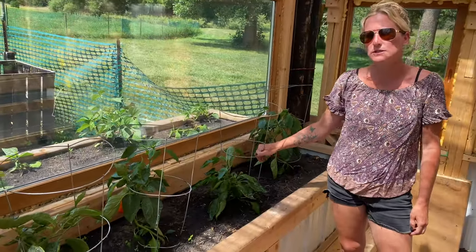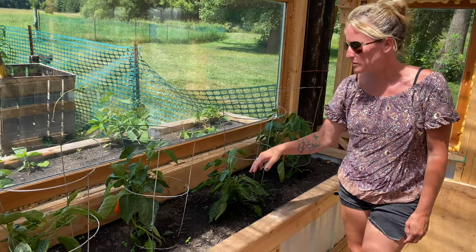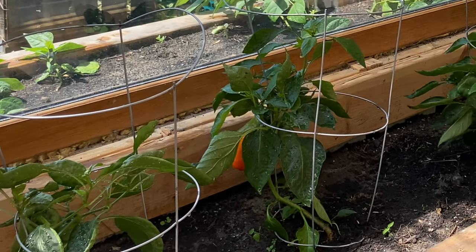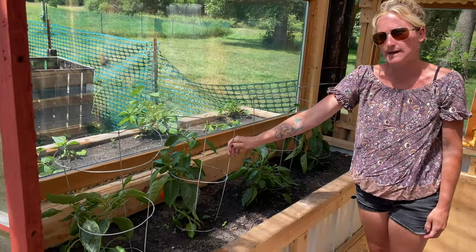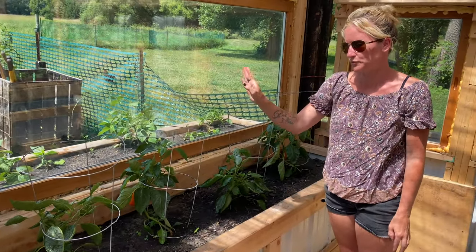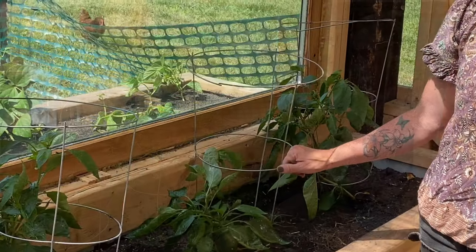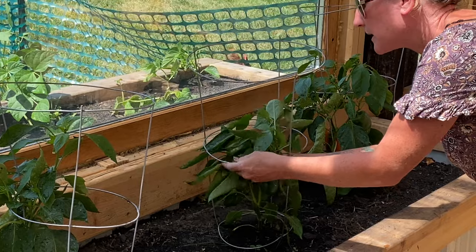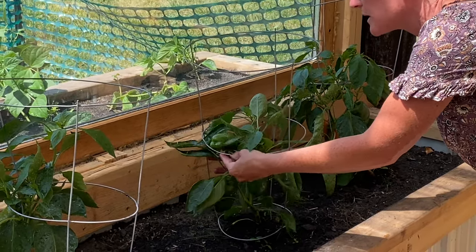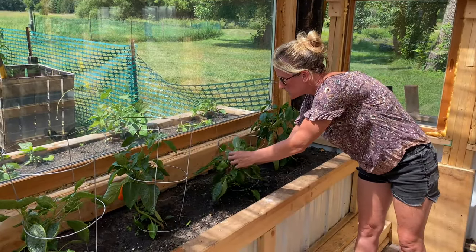Something we learned pretty quickly with peppers was when we had them outside, we didn't use any sort of tomato cages or guides. I do suggest 100% having some sort of cage like these, because when we had them where they just free grew, they tipped over and the roots would pop up and they wouldn't grow properly. So you want something to guide them — a cage or a stick you can tie them to — so they don't pop off and break like that one just did, unfortunately. Lesson learned the hard way.